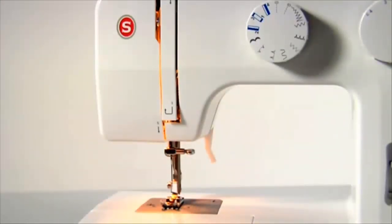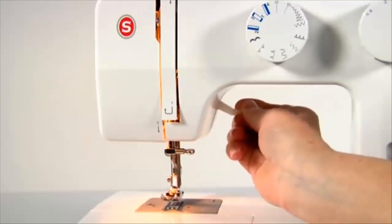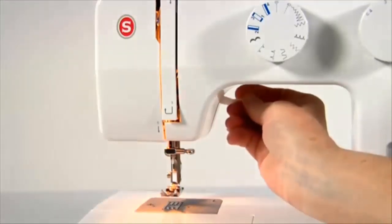The presser foot lifter lets you set the presser foot in three different positions: lowest position for sewing; centre position for placing the fabric under the presser foot, removing it, and changing presser feet; and highest position for removing extremely thick fabric layers.